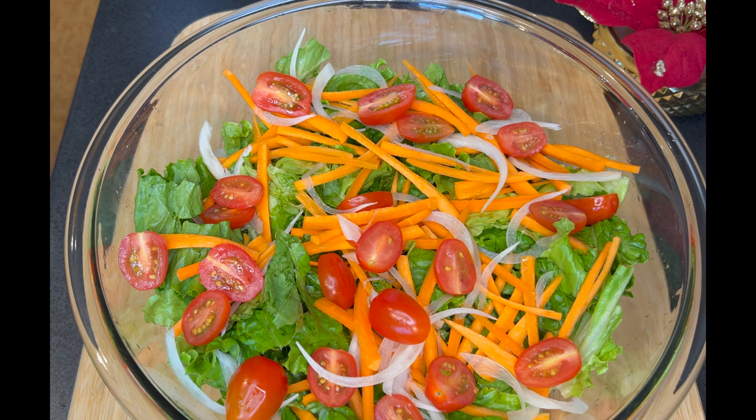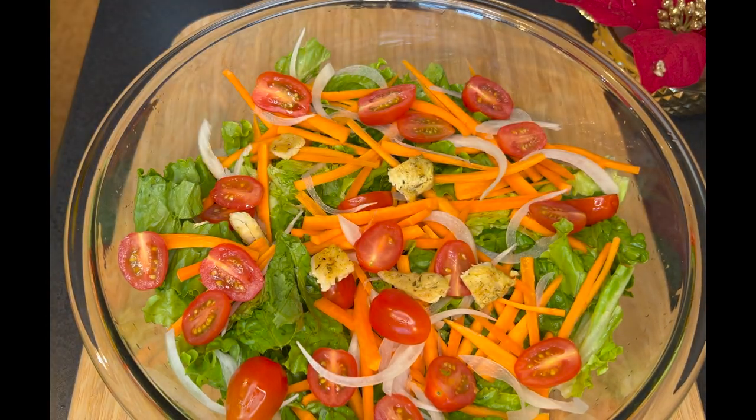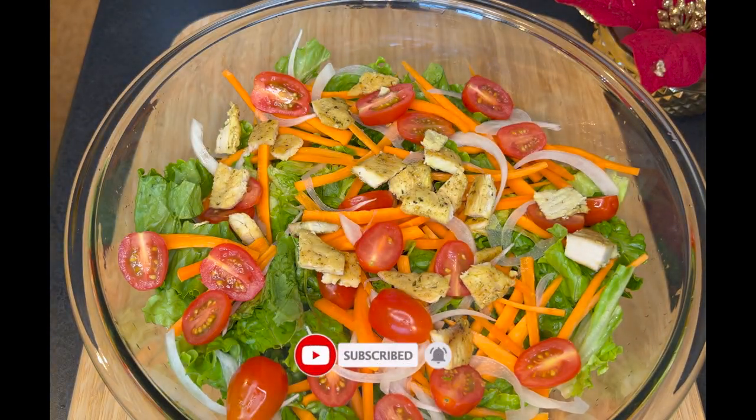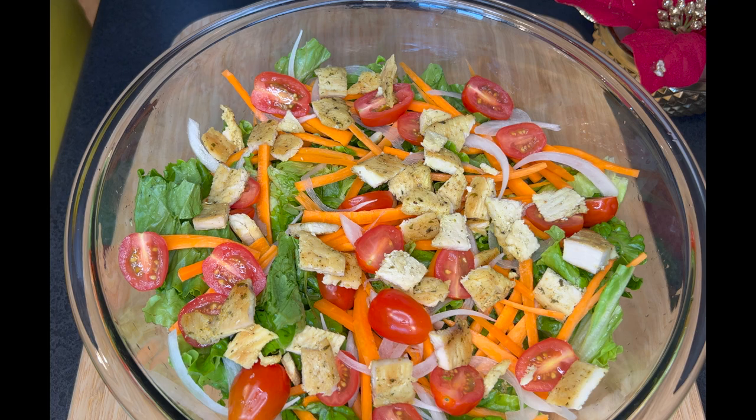Our target for this month is to reach 500 subscribers, so if you haven't subscribed, kindly subscribe. And if you have subscribed already, kindly share with your family and friends so they can also learn one or two recipes on this channel.